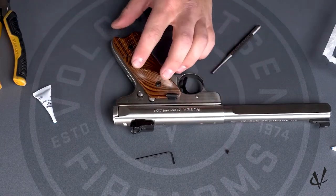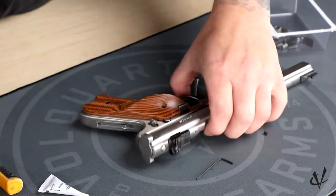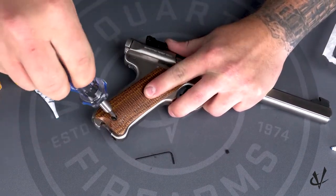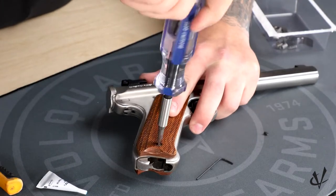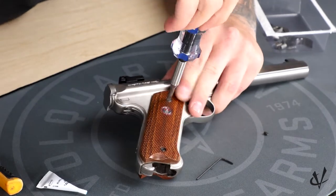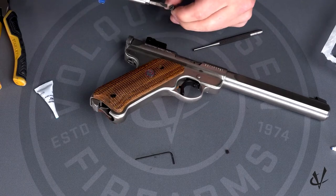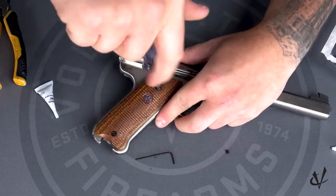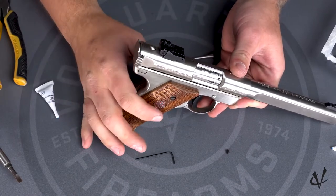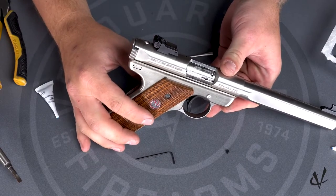Align the grips back up and use your flathead screwdriver to tighten the grip screws on both sides. On the wood ones, you don't want to over-tighten them — just get them nice and snug — because you can break the grip, and if the screws go too far in it can cause problems with the magazine going into the frame. Get the holes lined up, and now you've completed the installation of your Accurizing Kit in your Ruger Mark II or Mark III. If you do not feel comfortable doing this installation, you can send your pistol in with the Accurizing Kit and we can install it for you. If you have any further questions, contact us at Volquartsen.com.